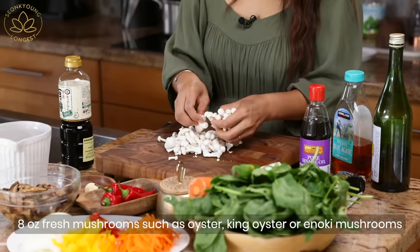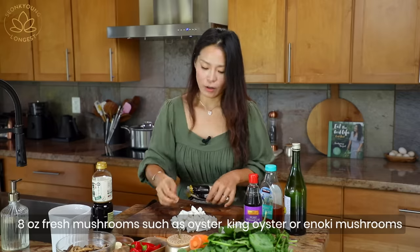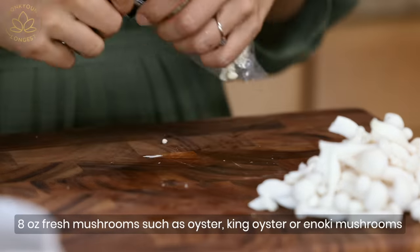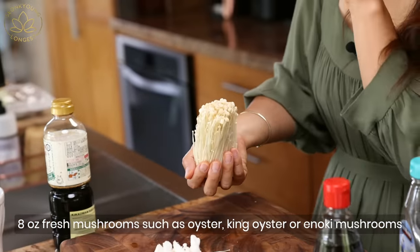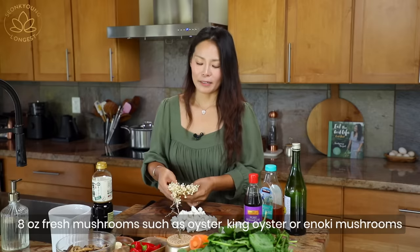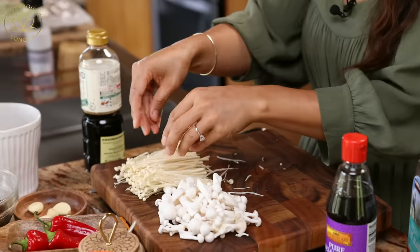Since I love mushrooms, and mushrooms shrink a lot when they cook — not quite as much as spinach, but a lot — I'm going to use one more mushroom, which is enoki mushroom. They have a really fun texture and are amazing with noodles. All the vegetables are ready to go for stir-frying.